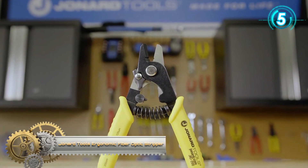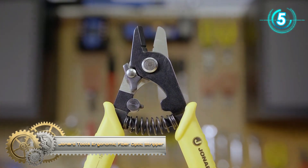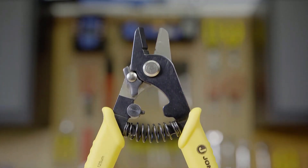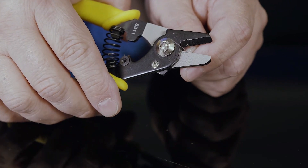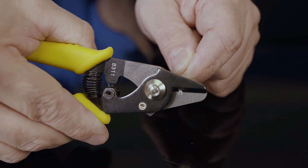Jonard Tools Ergonomic Fiber Optic Stripper. The Jonard Tools JIC200 Ergonomic Fiber Optic Stripper is made with preset factory settings and no adjustments are required. This fiber optic stripper is designed to strip the 200-micrometer buffer coating to expose the 195-micrometer optical fiber in fiber optic cables.